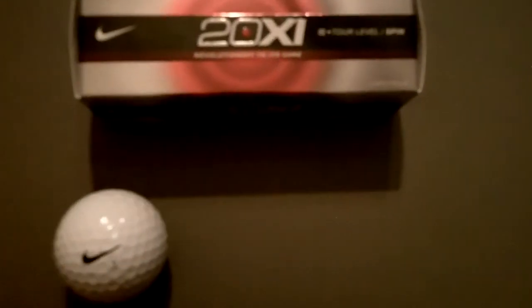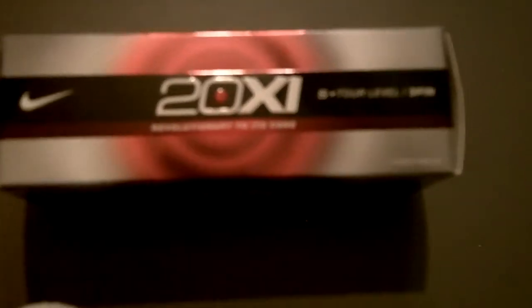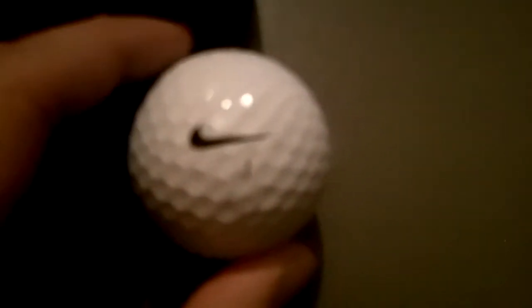What's up YouTube? This is AnthonyKimFan22 here. Just picked up the Nike brand new 20XI golf balls. They're supposed to be the first golf balls with a RZN core. I got the 20XIS tour level spin. And there's the ball.